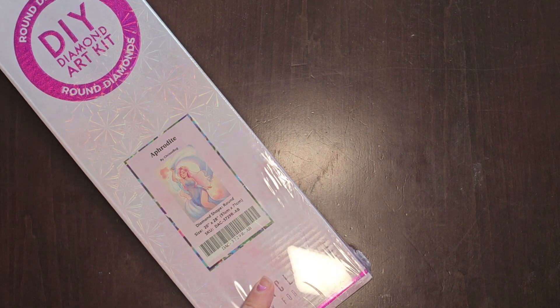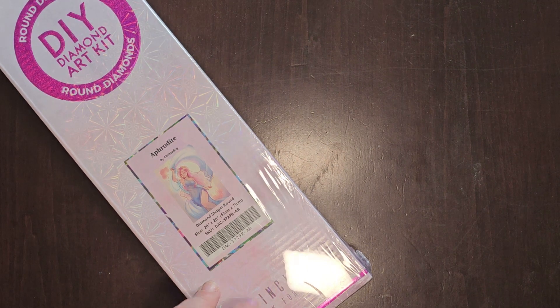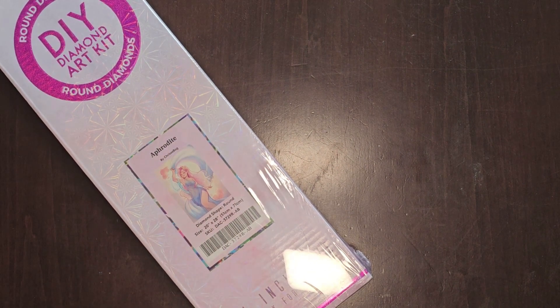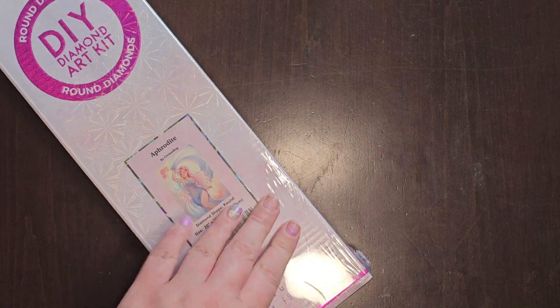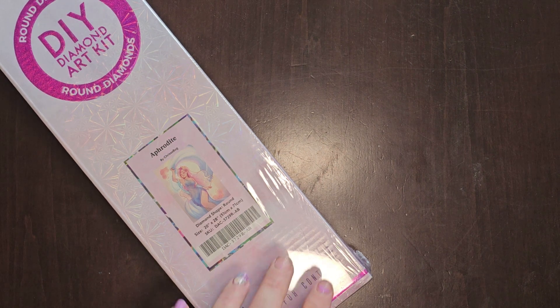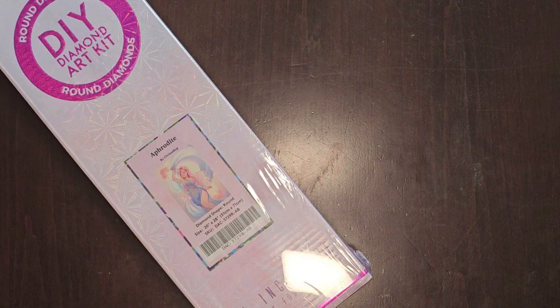I just finished my WIP called Gethsemane, and my heart was leaning towards Aphrodite to do next. I realized it's still in its plastic, so I was like, let's do an unboxing. I haven't actually done an unboxing for a while, so I'm going to unbox Aphrodite with you guys. Thank you for joining — I hope you're all well on this New Zealand Sunday afternoon.